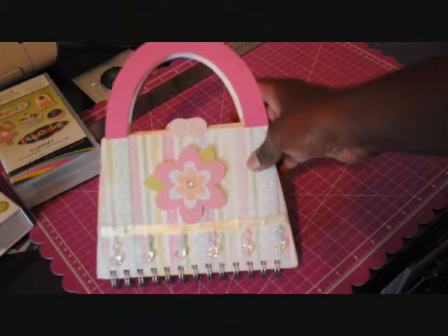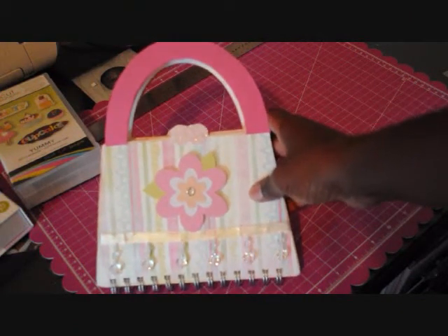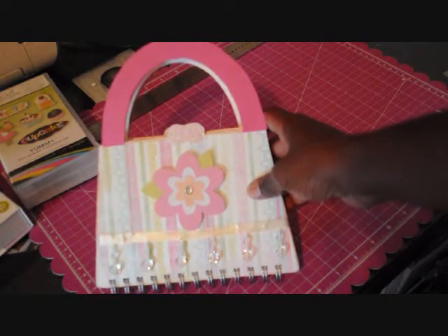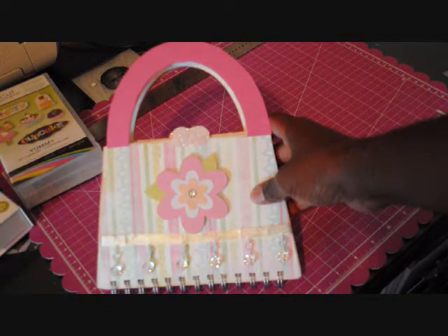Hi guys, this is Samantha. Thank you for coming back to my YouTube channel. I was going to make a video showing you how I made a purse mini album, but the steps and everything I did for the inside was just taking too long and the video would have been really long.